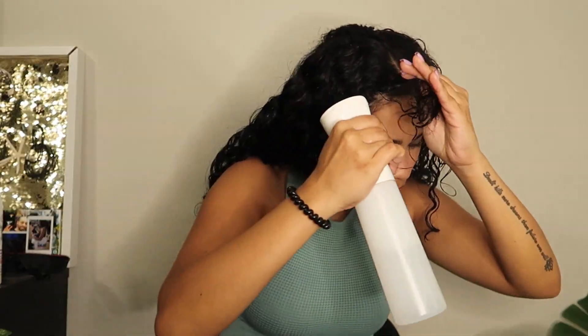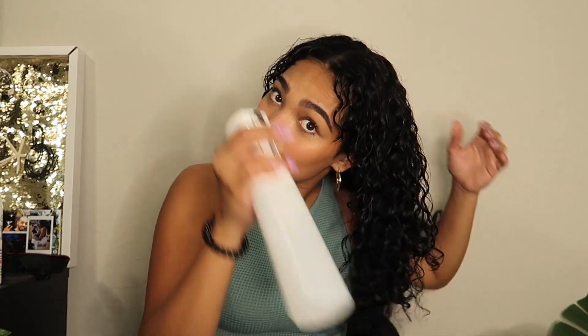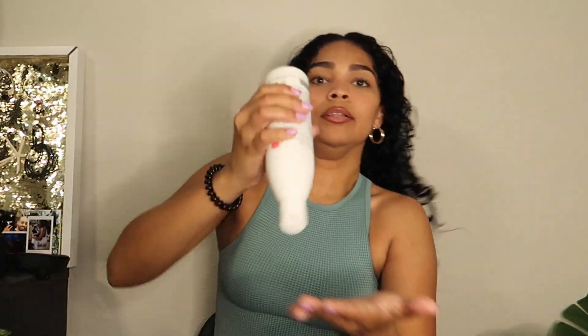I forgot an important part — after you apply the gel you're going to want to just scrunch it. You don't want to neglect the back of your hair, so I'm just going to wet the back and then apply a little bit of the hair styling cream.